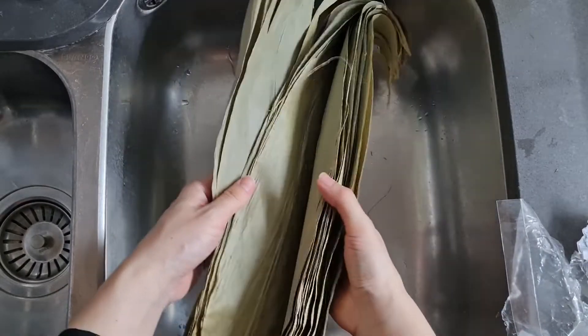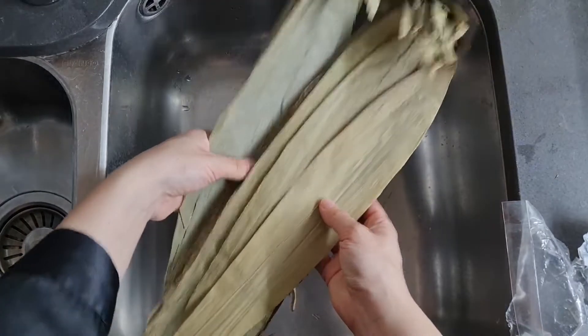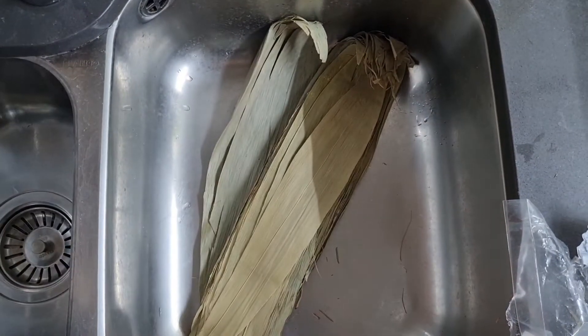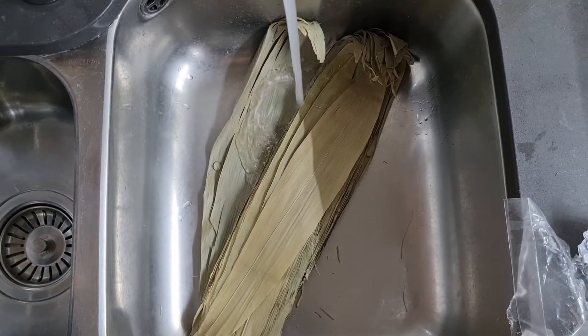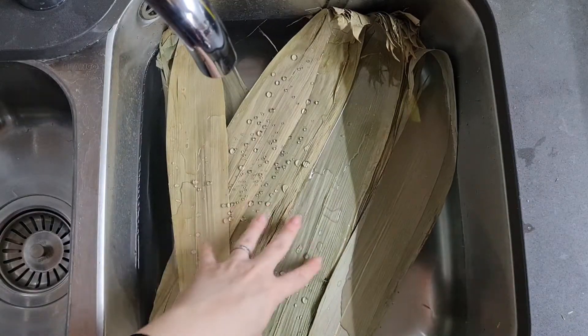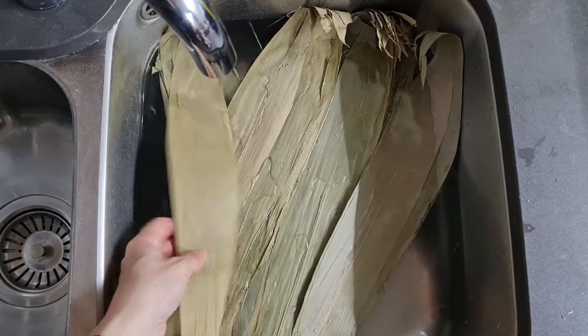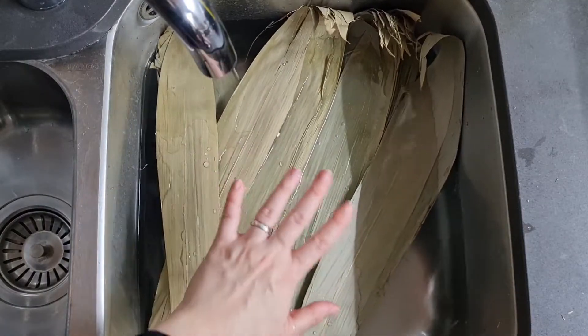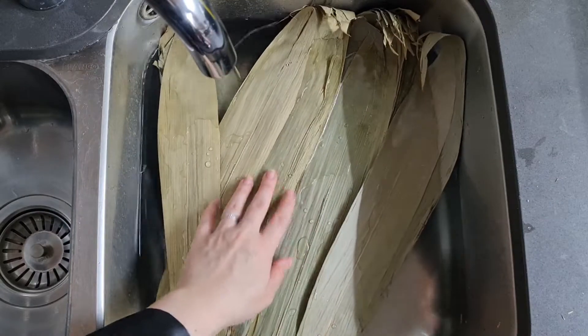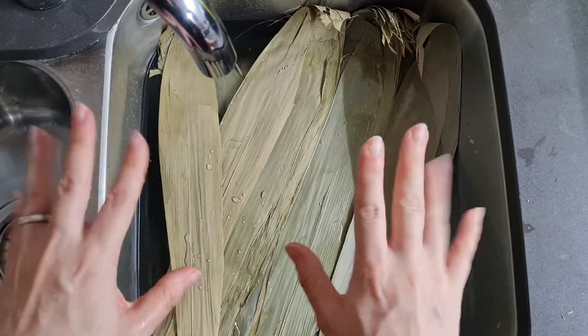So all I'm going to do is soak these overnight. Make sure they are in plenty of water. You can see they're kind of resisting water at the moment, but don't worry — they will soak up and they'll become nice and green. So I will show you that in the morning, but for now, good night.